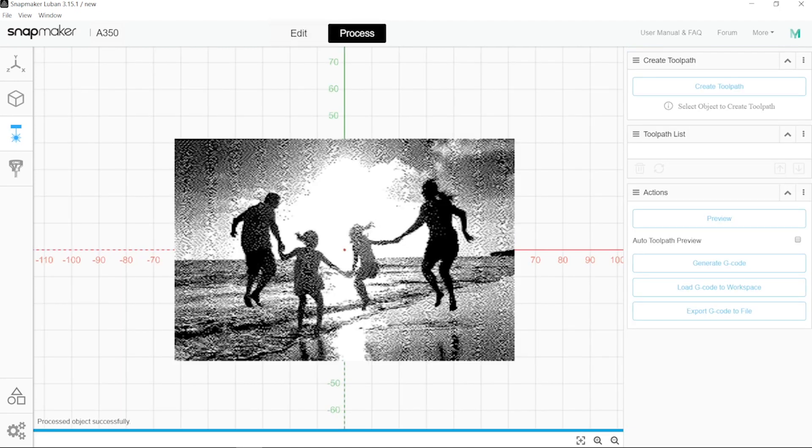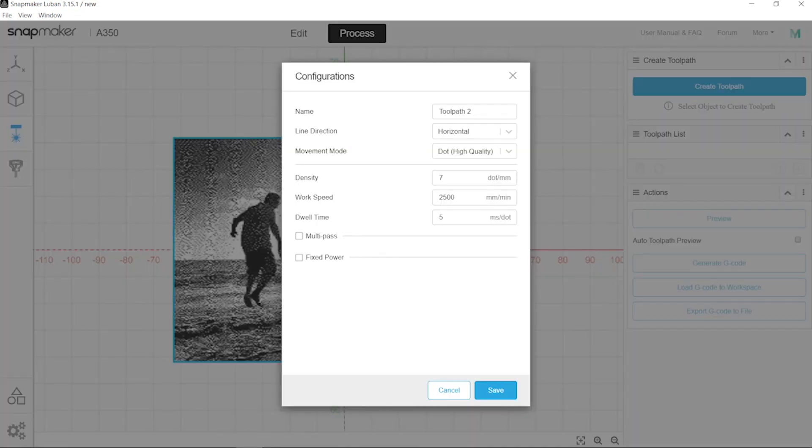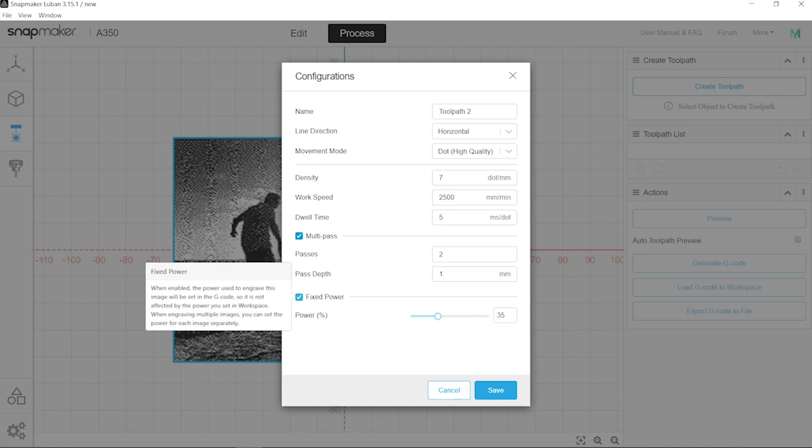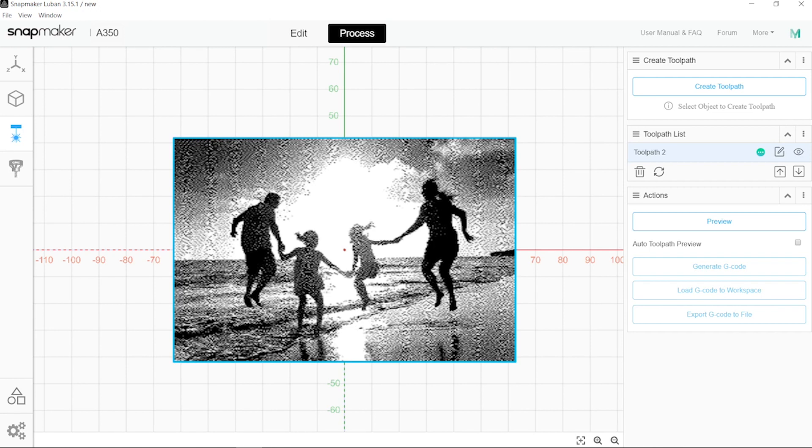What we would do now is simply process this. Basically you click here, you will see a bounding box in blue, then create the toolpath. If this was a basic shape and you want to do cutting — mainly lines and you want to cut — just multipass, fix power, and take a look at the guide we can provide about all the values so you do the right one for each material. But in this case that won't apply, so we will save. We have the toolpath already created.